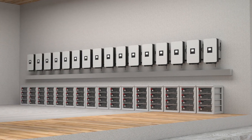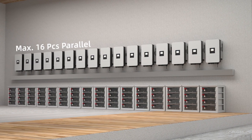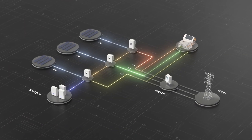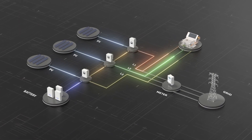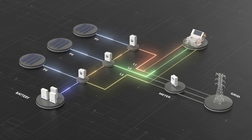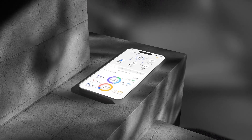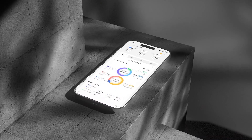It supports up to 16 inverters in parallel, meeting the power needs of small commercial projects. Three single-phase hybrid inverters can be combined to form a three-phase system, achieving 100% three-phase unbalanced output. It supports real-time monitoring through cloud-based management platforms.